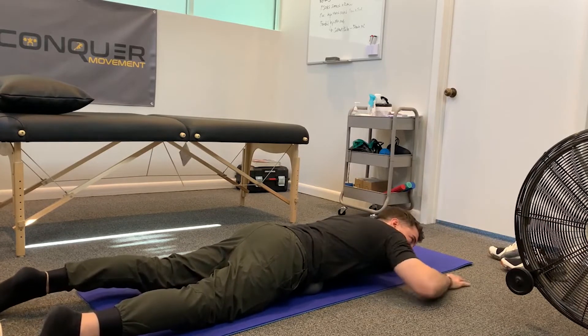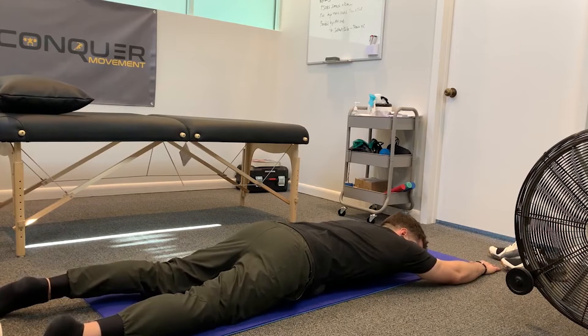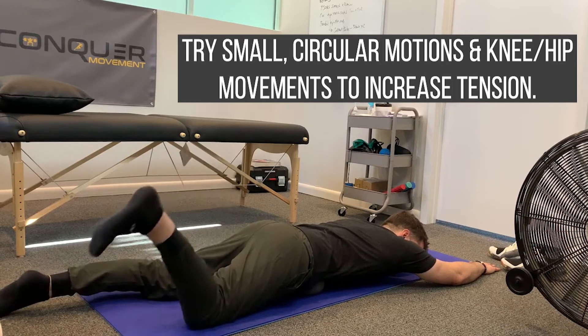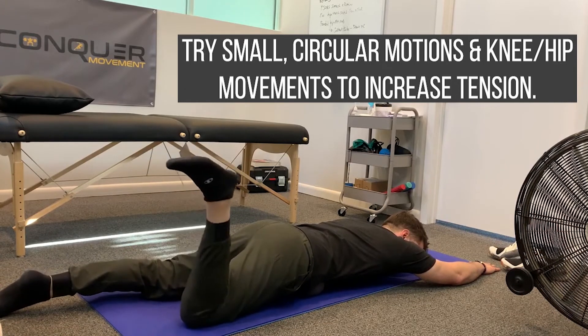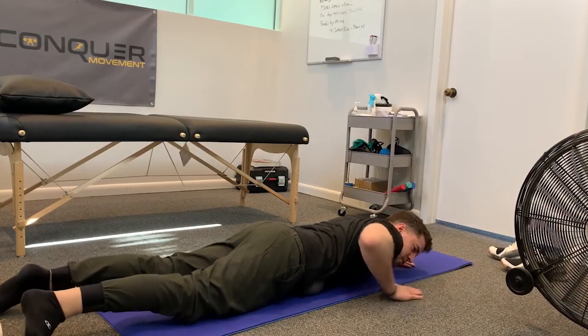Once I'm here, I can start to open up and really reach out to get some pressure. Small circles, back and forth — kind of explore the area. You can add some tension by bending and straightening the knee, externally and internally rotating the hip. Look for tenderness and restriction. Make sure you're breathing while you do this.